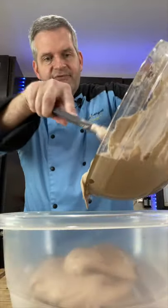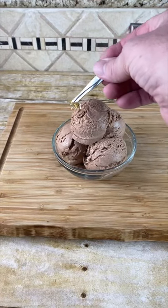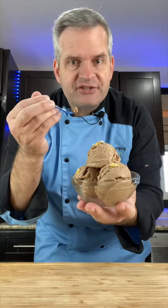Pour the chocolate base into a freezer safe dish and refrigerate for four to six hours. When your ice cream has hardened up, pull it out of the freezer, scoop it out, and serve. To make expensive chocolate even more expensive, add gold leaf. And for the taste test — with our tiny spoon, of course.